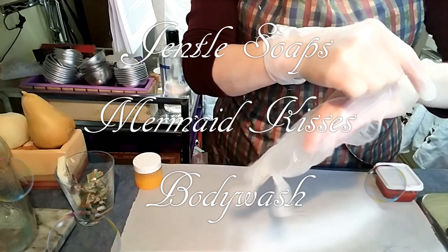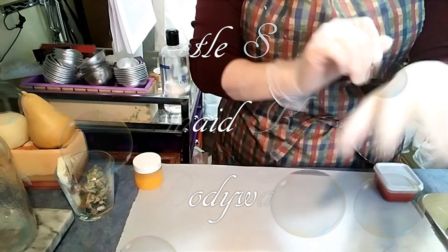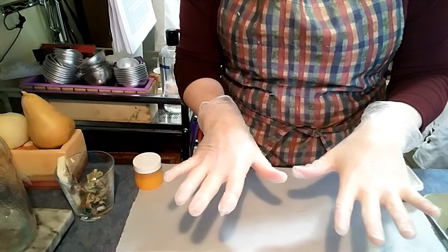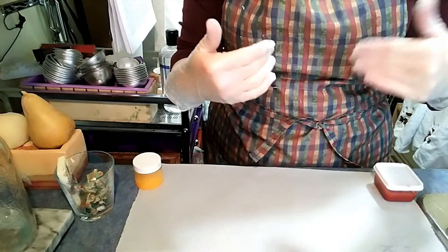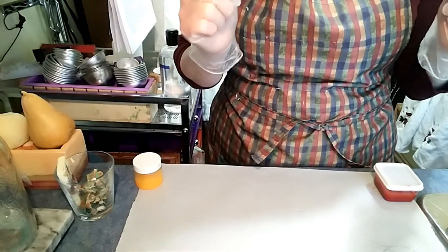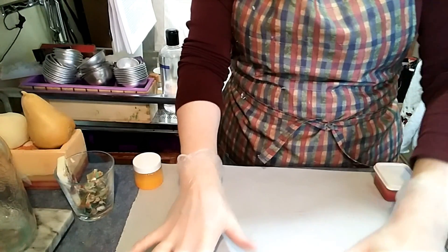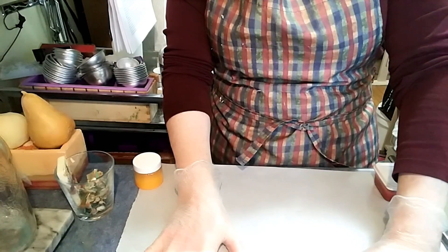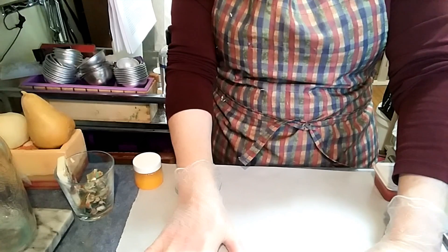Before we get started, I want to talk a little bit about sanitary conditions. With any kind of body product you're making for someone else, always wear gloves, always wear protective clothing, care for your own self. And always, if you have a cold or something, wear a mask. If you're going to be working with powders, wear a mask, or at least avert your face when those fumes start coming up.